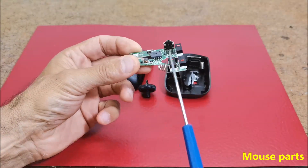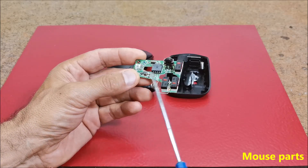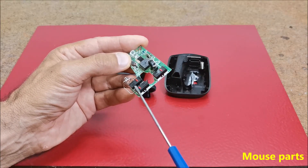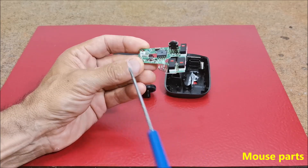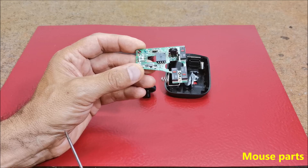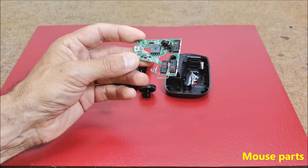I will unsolder this encoder and replace it with a more robust one. I will also mount external buttons in place of the left and right buttons. I will also replace the existing LED with a small 3mm diffused LED that will serve as indication of the device activity.